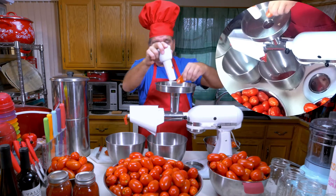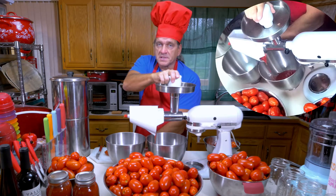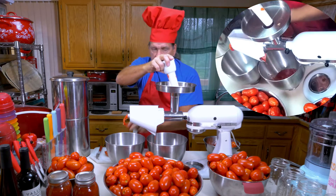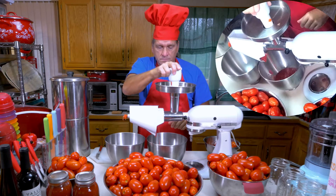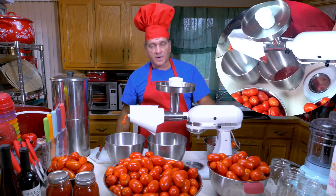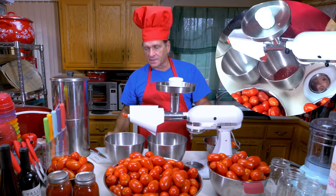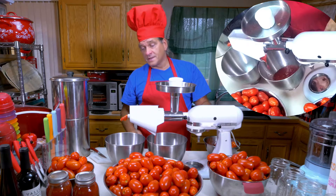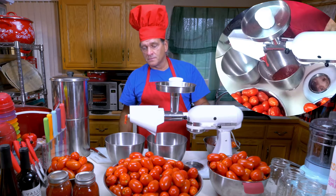I'll just run a couple of them through here and then let you see what the sauce looks like. You can see it processes fairly quickly — it's a lot easier than blanching and putting in cold water and peeling the skins manually. Here are the skins and the seeds all coming out. If you wanted to, you could save these and use the seeds to replant next year.